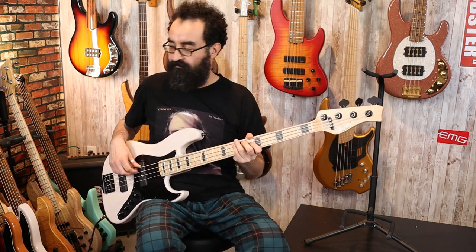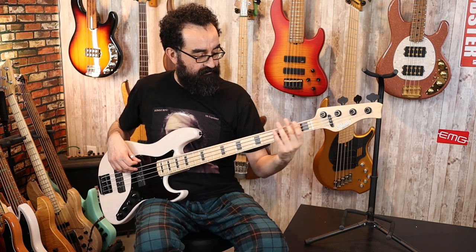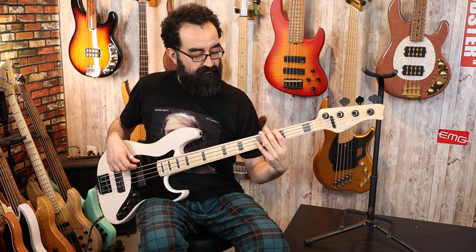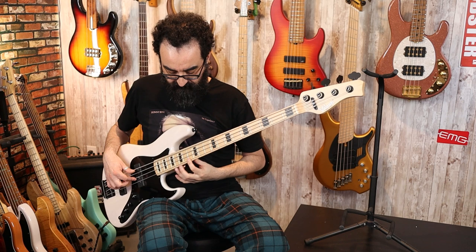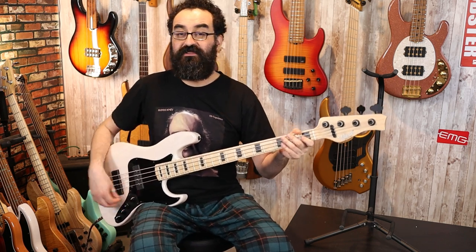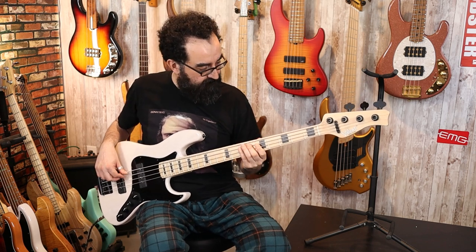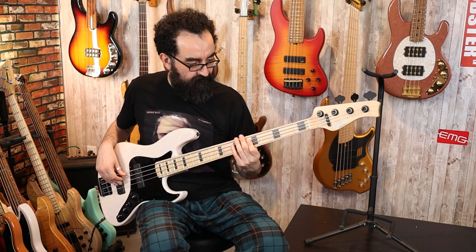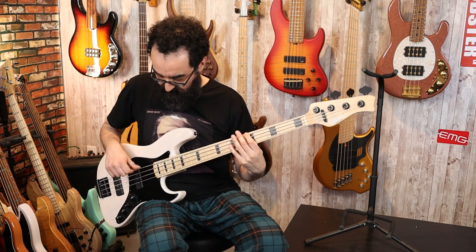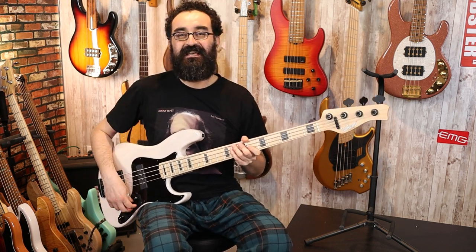Now let's go ahead and solo these pickups. These are single coils, and in my noisy environment we are going to get some single-coil hum; however, it is relatively mild. You do have the option to get humbuckers if you wanted to, but this spec is just the singles — nothing wrong with that. Here's what that sounds like with the neck pickup soloed. And let's go ahead and pan the other way to check out the bridge pickup.